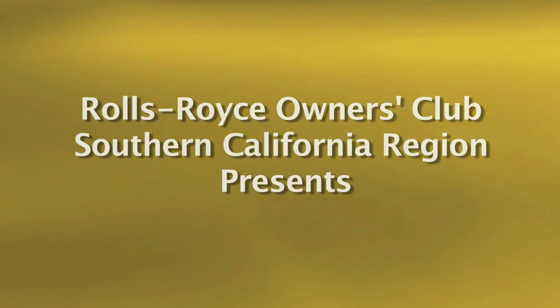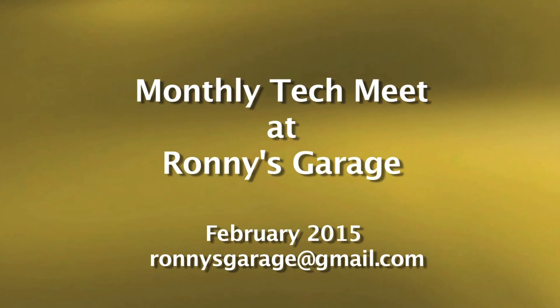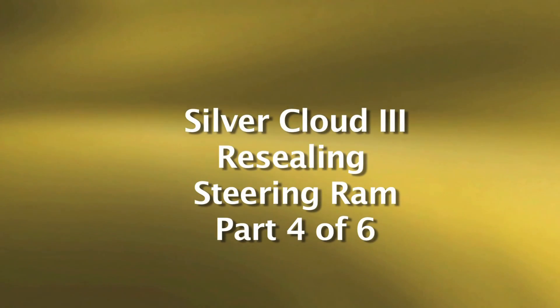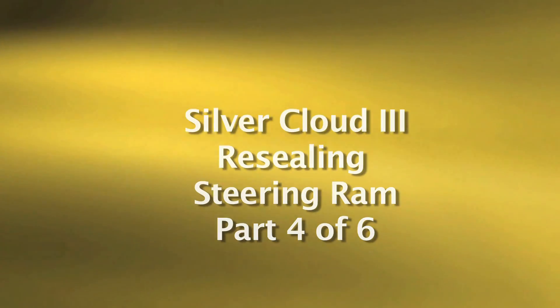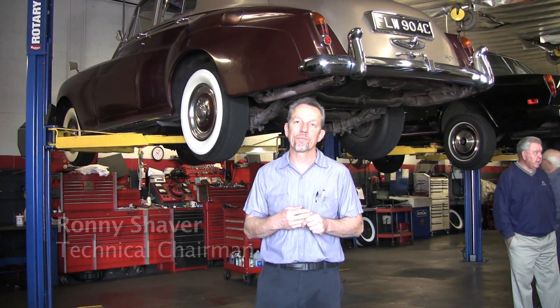Welcome to Ronnie's Garage. We are holding the Rolls-Royce Owners Club of Southern California's monthly tech meet. Today we're going to be looking at a Silver Cloud 3. We're going to be resealing the steering ramp up at the front, and we'll be looking the car over for numerous other leaks that I'm sure we can find.